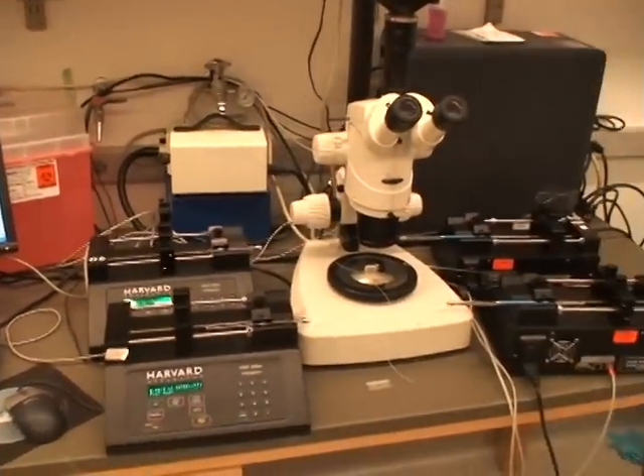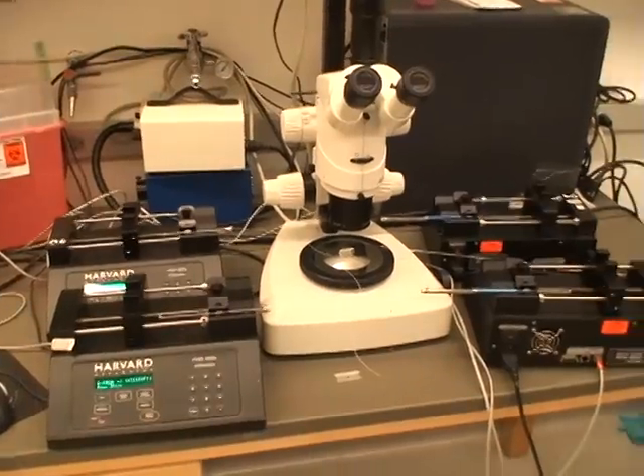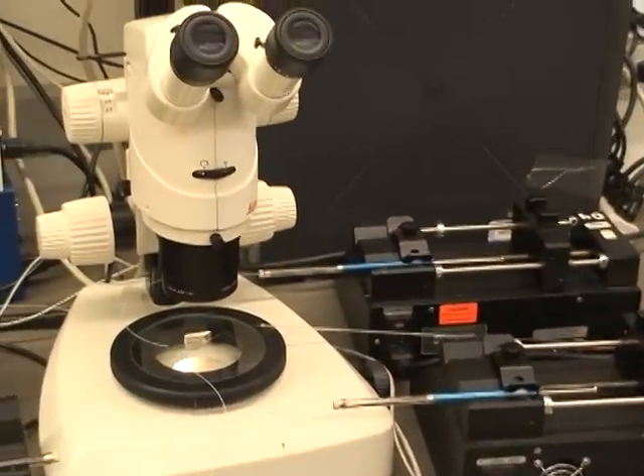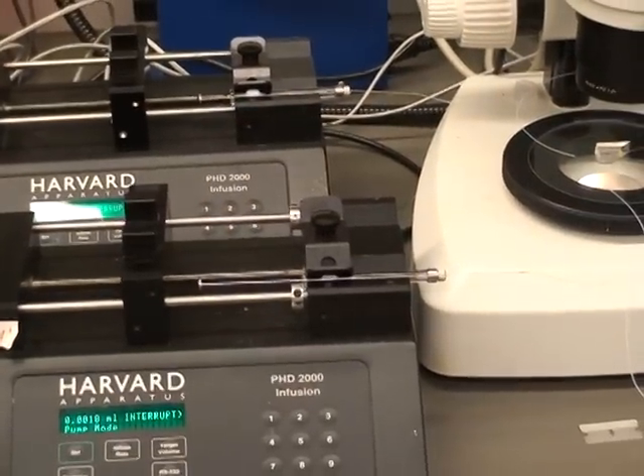Over here is the whole setup — four syringe pumps and the stereoscope. We have four syringes: the protein syringe is here, the buffer syringe back here, and the carrier fluid here up front, which is FC40.